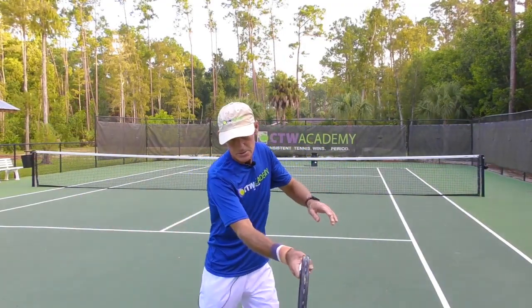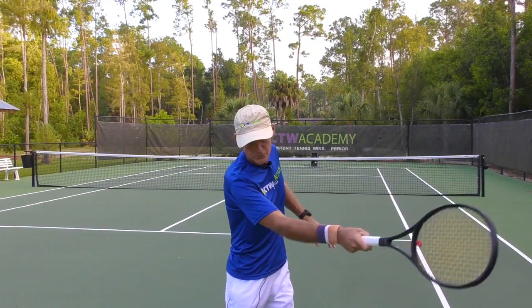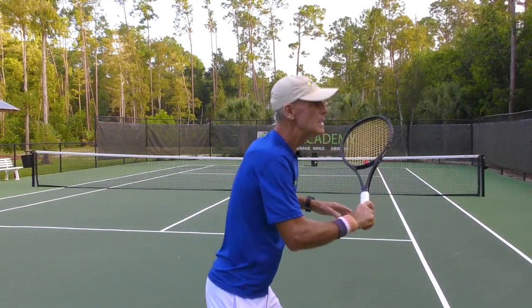Many times players think they have to look up too soon because their opponent is over there causing lots of problems. But remember, your opponent can do nothing until the ball gets there. You have plenty of time to just let the head stay nice and still, finish the shot, look up, and you're still going to have plenty of time to get ready for your opponent's next shot.